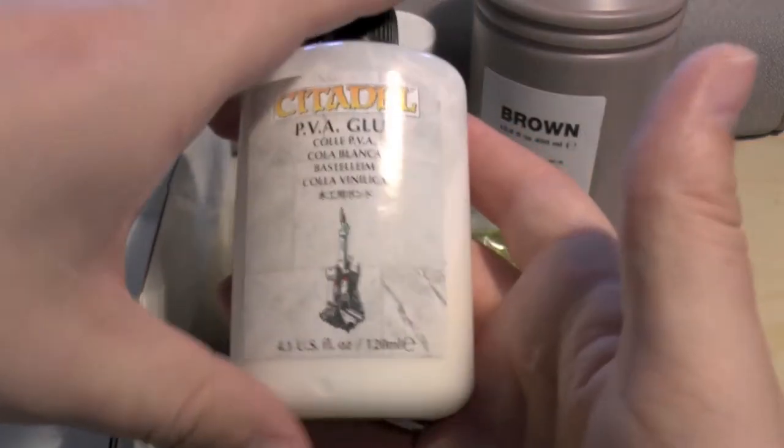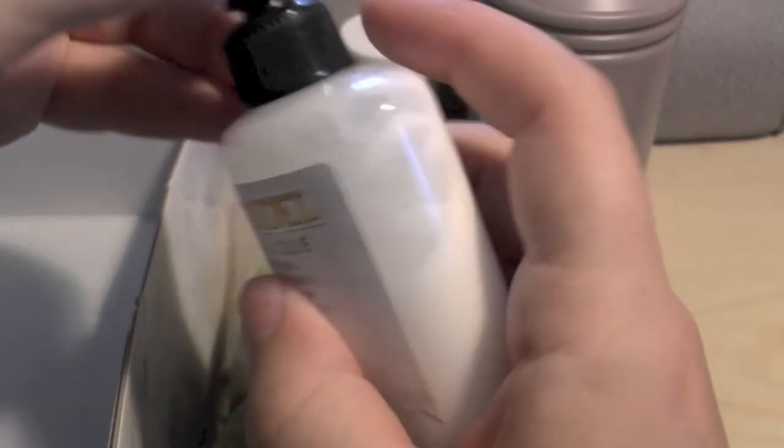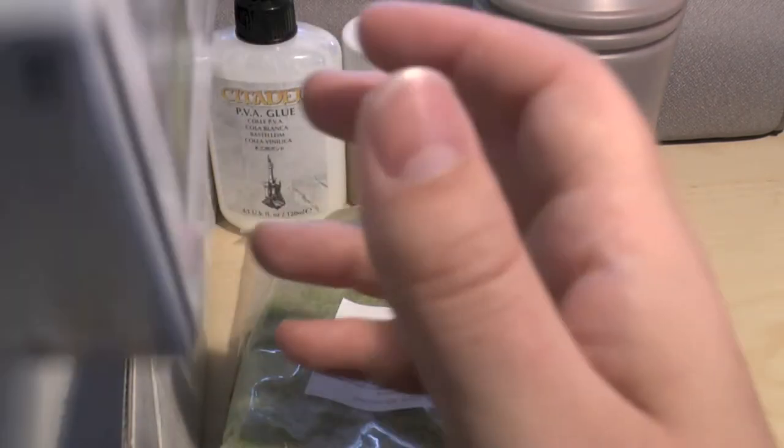And you get a little pot of PVA glue — a 120 mil pot of PVA glue. It hasn't gone solid or anything. So that's what you get in this box for £25.